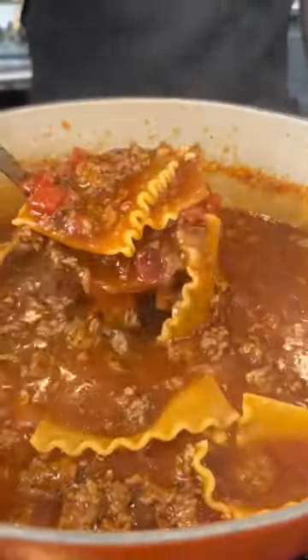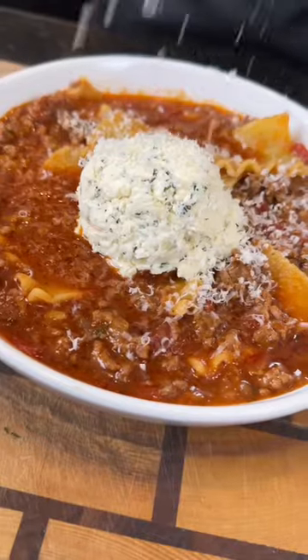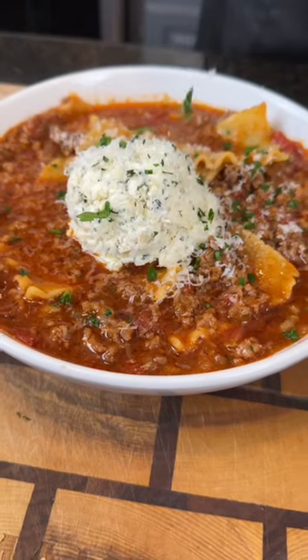Taste as you go and adjust the flavor to your preference. Now it's time to plate this up with an ice cream scoop of that ricotta mixture, because why the hell not — we're here for a good time, not a long time.